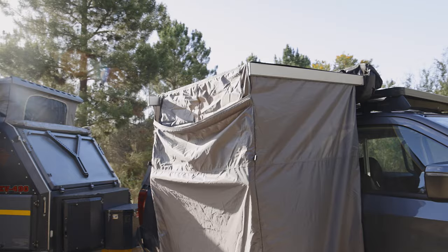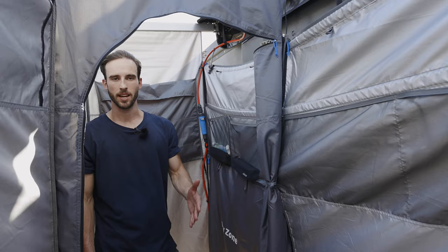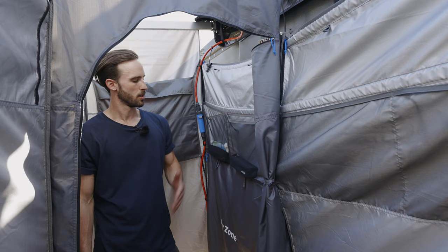Rolled up here is a retractable roof so you can have full privacy while you're taking a shower. It's easy to roll out and attach, and just velcros to the arms. But the setup on the inside is where it really stands out.